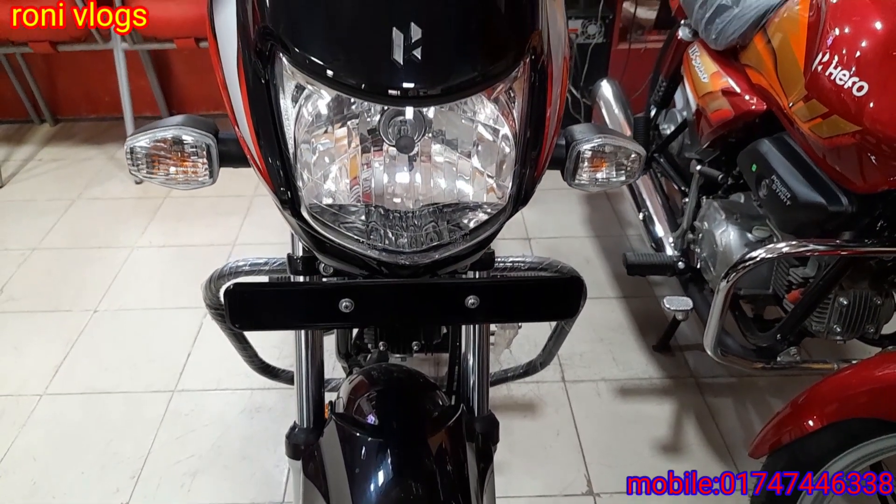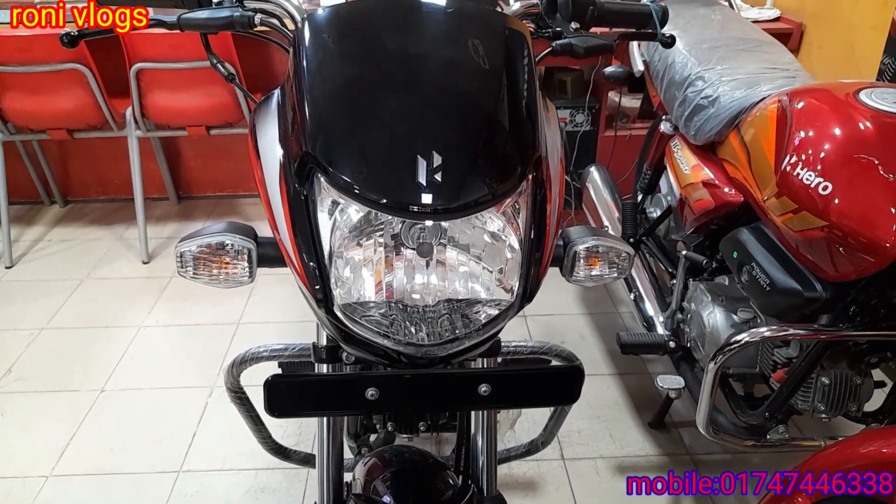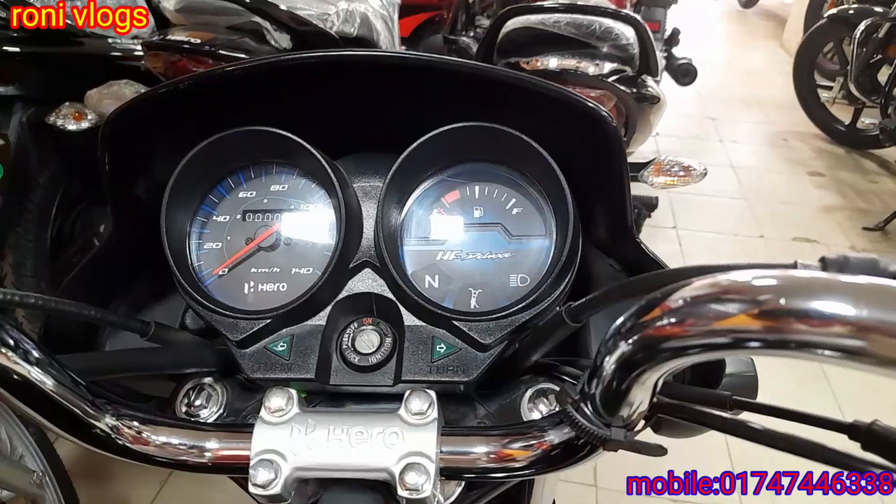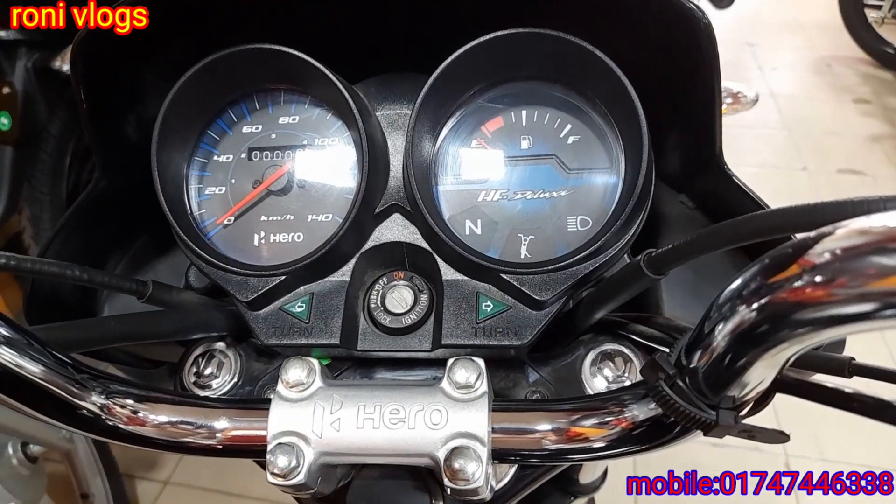The headlighting is very good. The vehicle has 3D logo work. The vehicle has an analog meter.